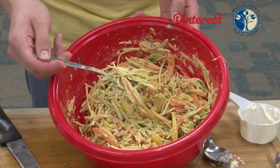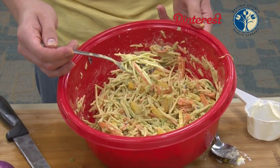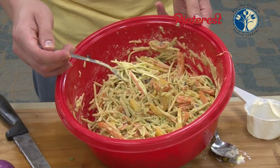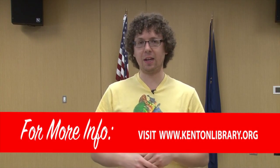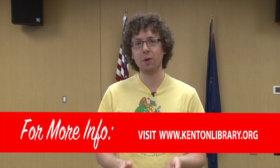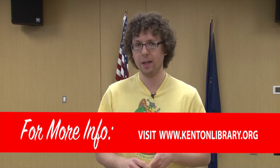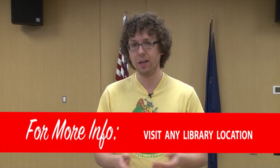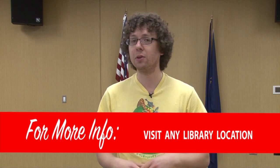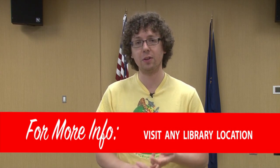Your Cajun coleslaw is ready to go. You can serve it immediately or put some saran wrap over it and toss it in the fridge — this will hold for a couple of days for sure. Thanks again for tuning in to the Pinterest series at the Kenton County Public Library. My name is Seth Longland. We have tons of free programming; you can find all those at our website, kentonlibrary.org. We have free programming at all three branches, so if you want to sign up, you can go to the website, call us, or just stop on in and we'll get you registered. Happy cooking and bon appétit.